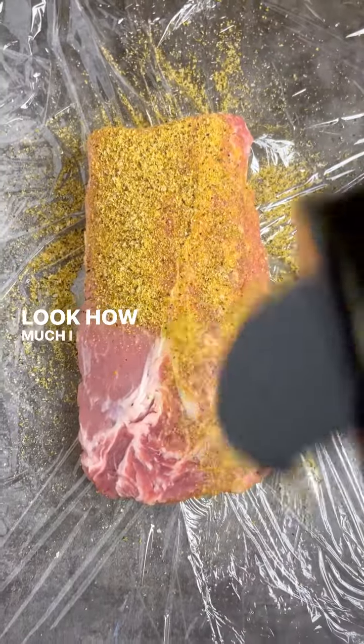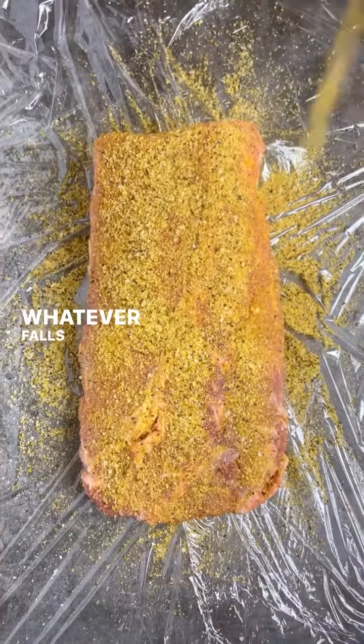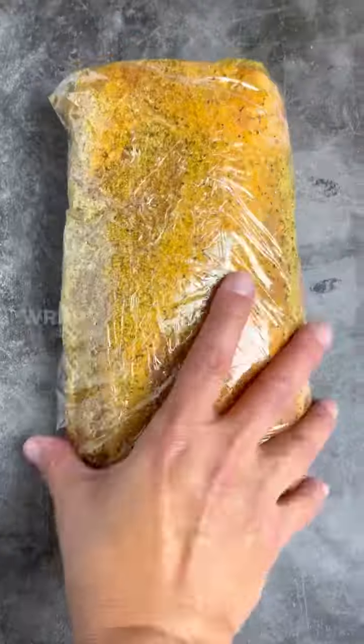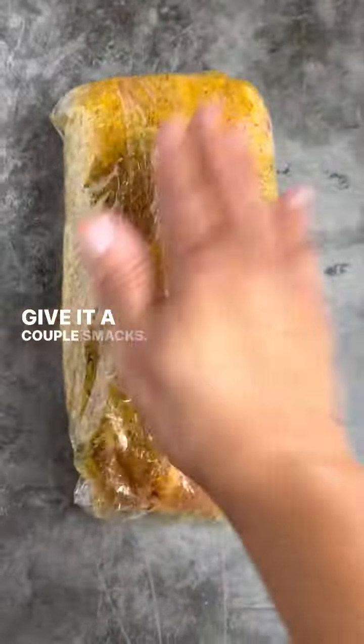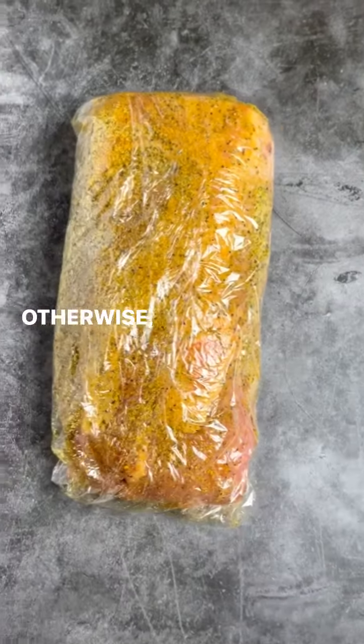Look how much I put on there — that is flavor. Whatever falls off the side doesn't matter because when I wrap it up it's going to stick to the meat. So it's a nice little package; give it a couple smacks, put it in the fridge, and it's ready when you are.